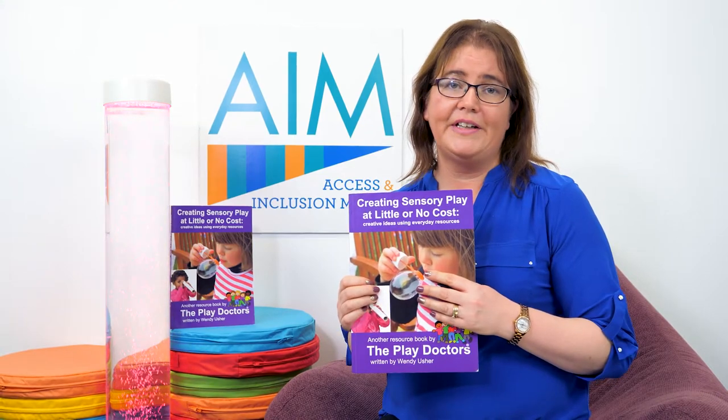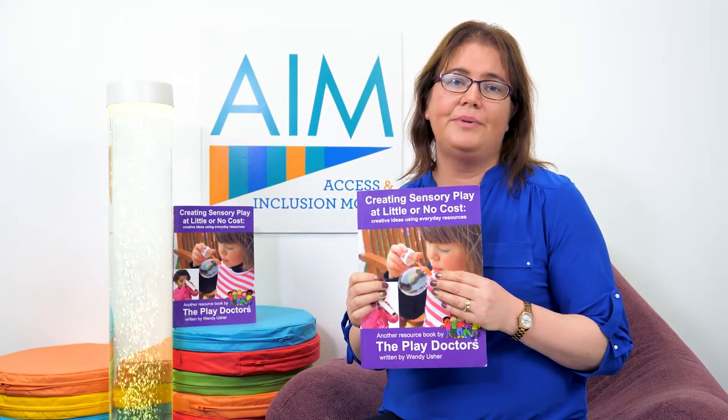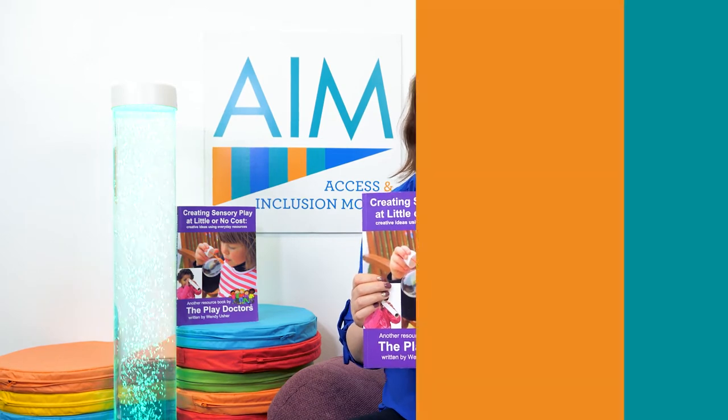This book is a drop in the ocean of ideas, and all these ideas can be extended. Let the children be your guide and you'll be able to support the children to become confident, competent learners and learn through play and by having fun.